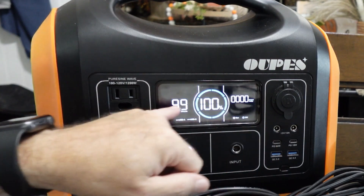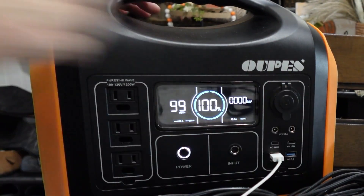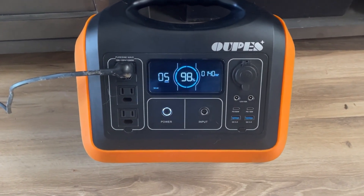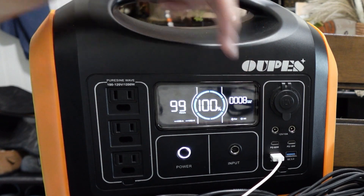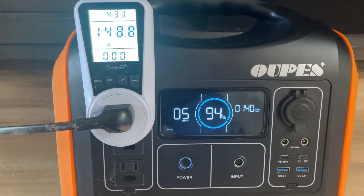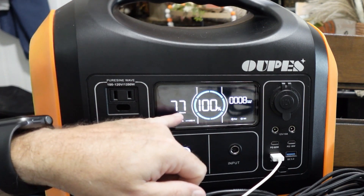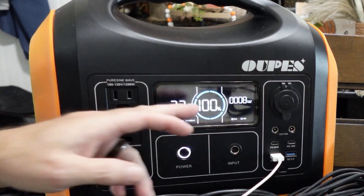As for how accurate the display is when estimating hours of charge remaining: when I had this plugged into my TV it said five to six hours, and that was pretty accurate because it ran out in just over five hours. The watt reading on the display vs. my watt meter were consistently about 10 watts different but the gap never changed over time. Right now with my 8 watt iPad plugged in it's saying 77 hours of runtime, so these estimates are fairly accurate.